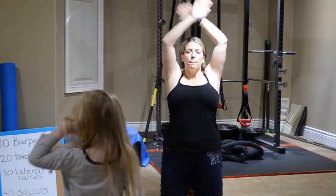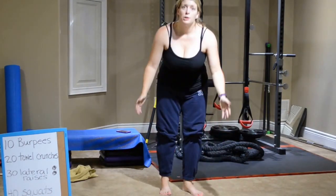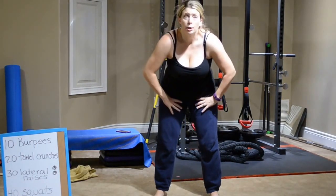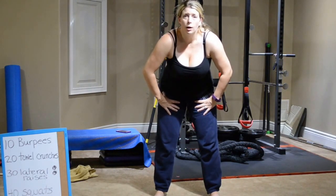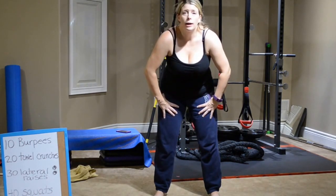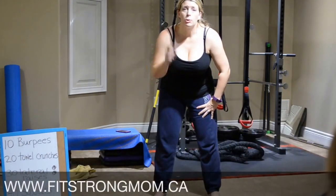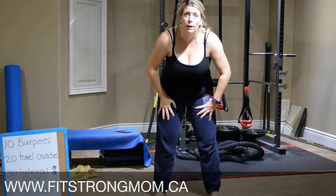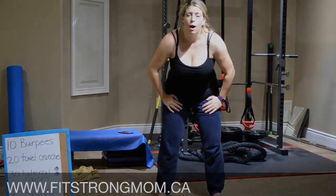Deep breath in and release. Good job today, ladies — tough workout, it's getting tougher. Super proud of all of you for sticking with it, keep sticking with it. Take your sweaty selfie — I'm going to take mine and post it. Please let me know how many rounds you got through — really curious to know how everybody's doing. Keep posting feedback. If you're looking for an accountability partner, post on there that you're looking for somebody. We will see you tomorrow — tomorrow is Tabata. So we're going to celebrate with some Tabata style. If you don't know what that is, you will tomorrow, and you are going to sweat. Thanks for joining me, I will see you on day five — we're almost through our first week. Awesome job.